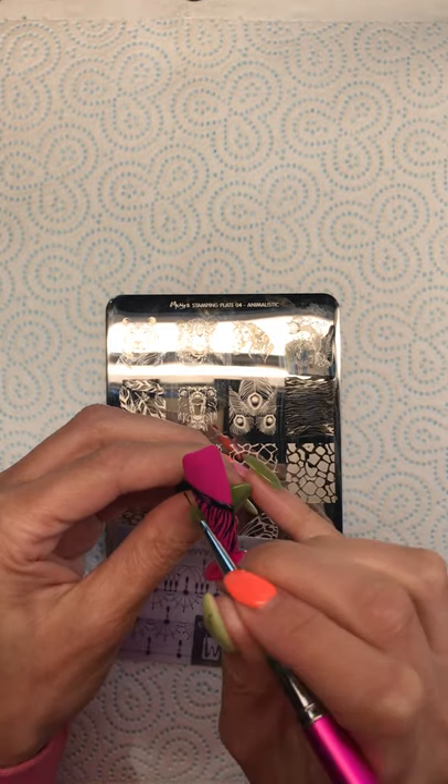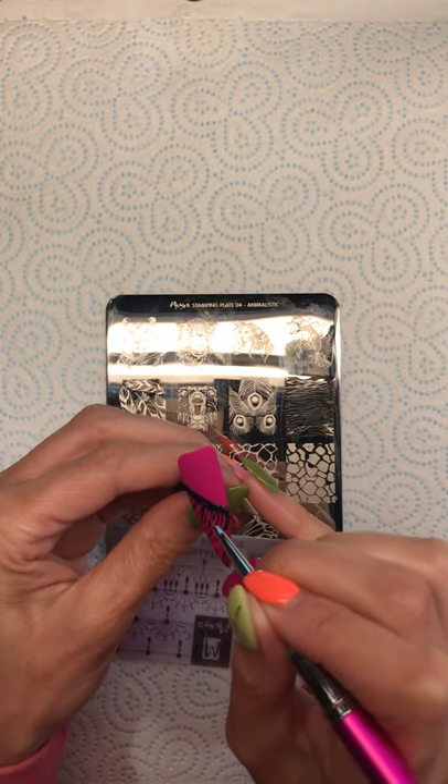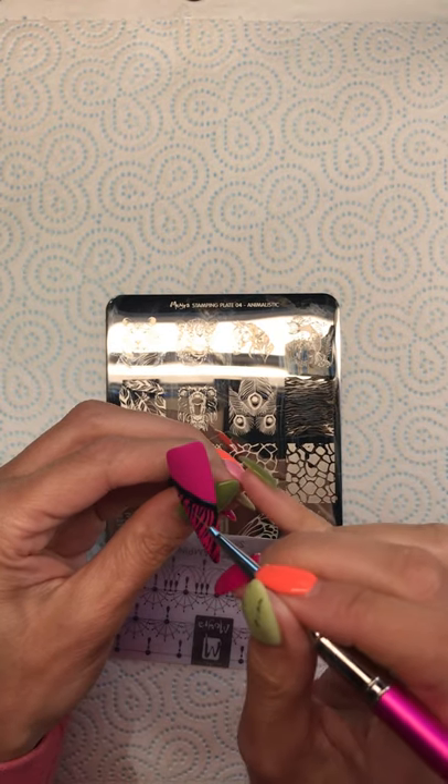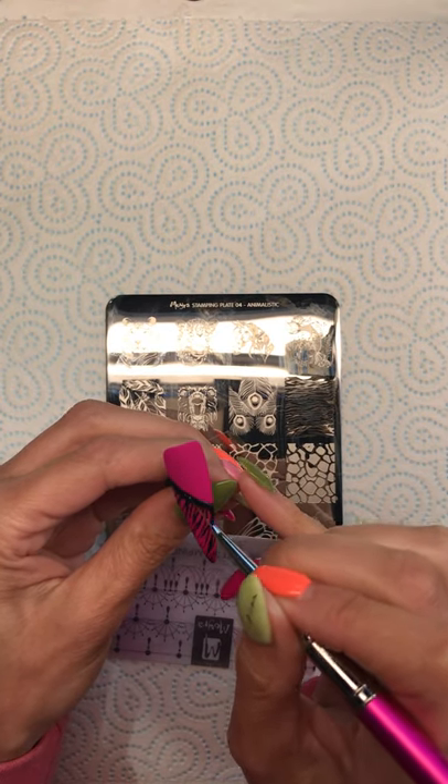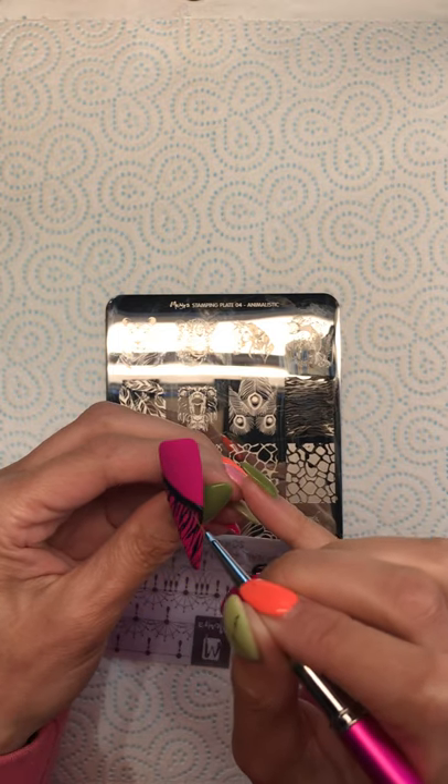If anybody's got any questions please comment and I will get back to you as soon as I can. The gel polish I'm using is Halo gel polish — I have the full collection and this one is Cerise.